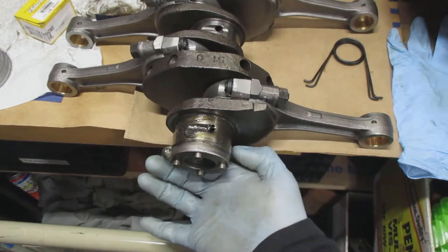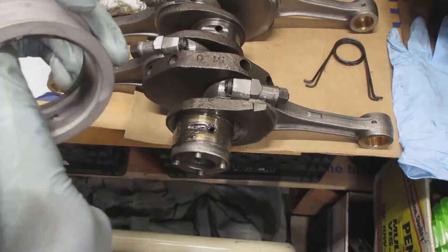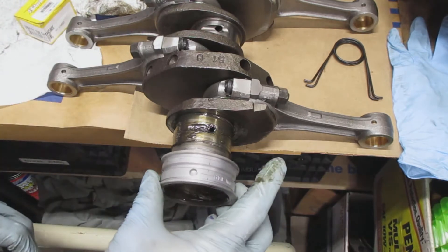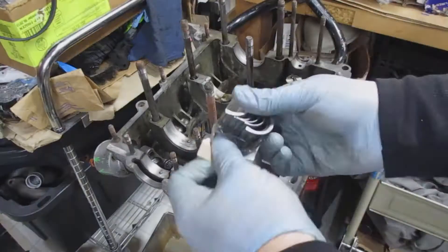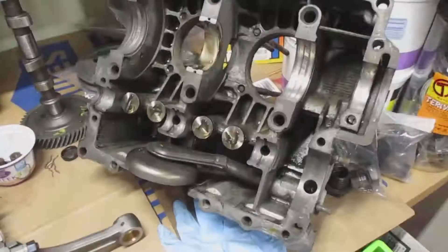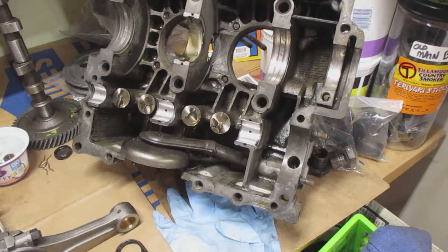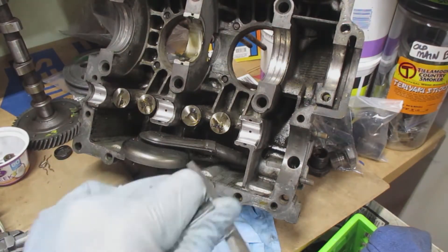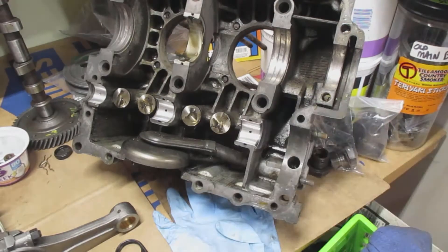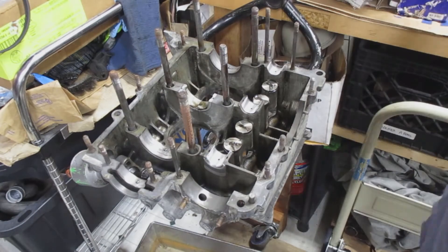Now I'm installing the thrust bearing on the back side — what we call the front side of the engine that faces toward the front of the car where the flywheel goes on. I lubed up the actual crankshaft and used assembly lube in the middle of the inside of the thrust bearing. Remember to put the dowel hole towards the flywheel. For the camshaft bearings: do not put grease or oil on the part that touches the case, but do lube the side that touches the camshaft. There's a double thrust bearing on the camshaft bearings, and I was filing off one of the nubs because there isn't one on this engine.